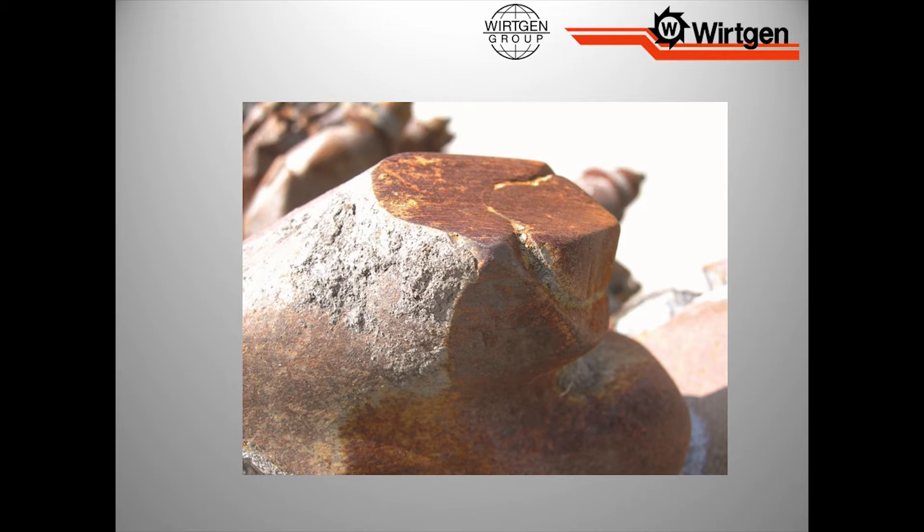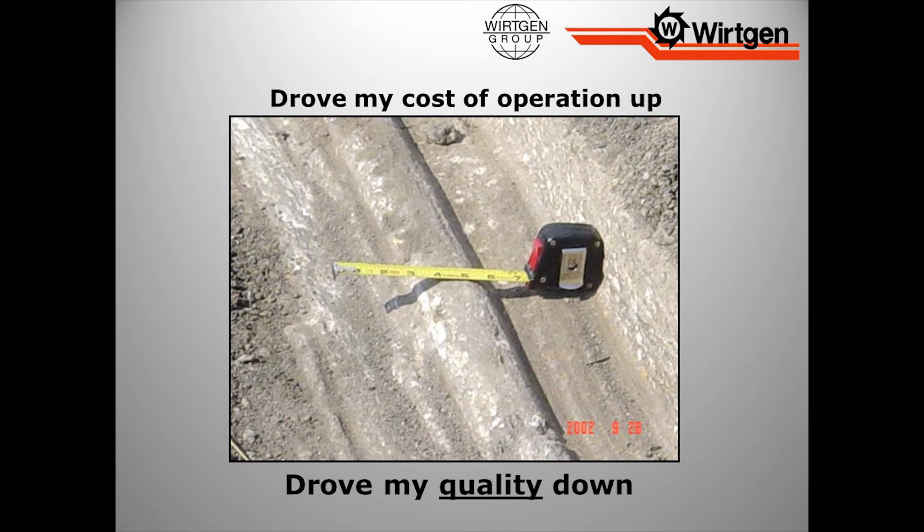For numbers' sake: milling tooth, five bucks. Holder, fifty bucks. Everything could have been handled if you just changed that five dollar tool sooner. Because if you don't, nobody is going to be able to pave this for quality at all. What's happened is I drove my cost of operation up completely and I drove my quality down. We cannot achieve our qualities from the milling or paving side with something like this.